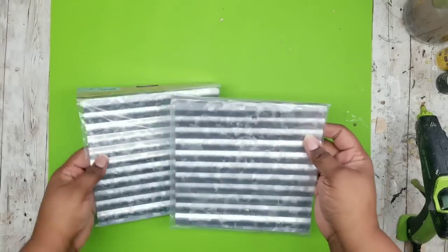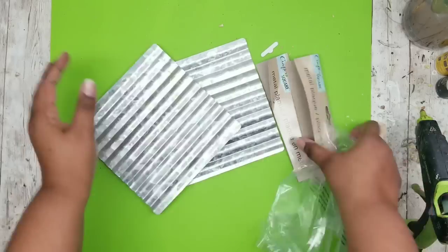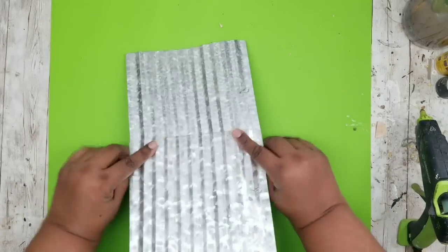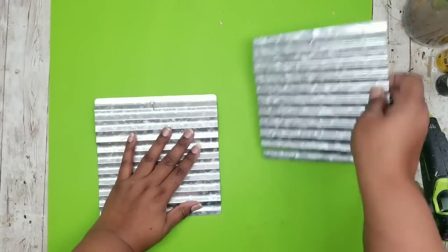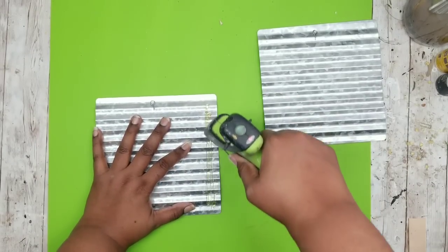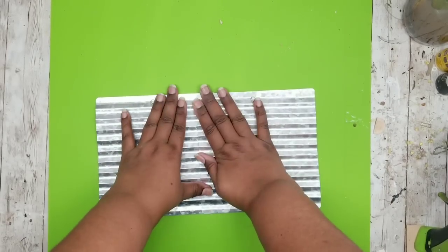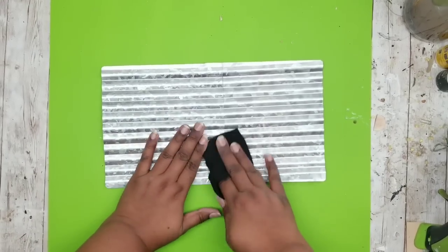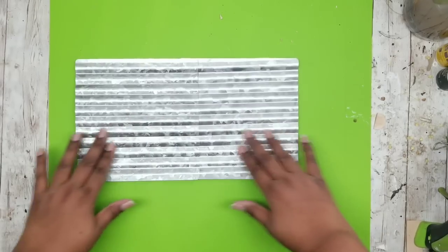Once everything is nice and dry, we're going to grab our corrugated metal pieces from the Dollar Tree. If you can't find these, I'll link a tutorial in the upper right corner of this video showing how to make it out of poster board. We're going to overlap both pieces by about an inch, then separate them and put several lines of wood hot glue — or Gorilla Glue or E6000 — to join them into one continuous long piece. It does get really hot so be careful; use a cloth to smooth it down until cool.